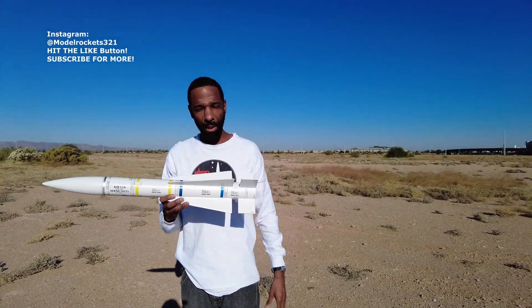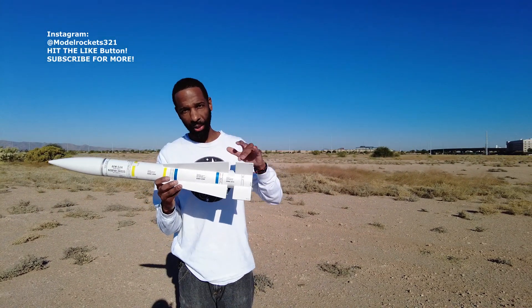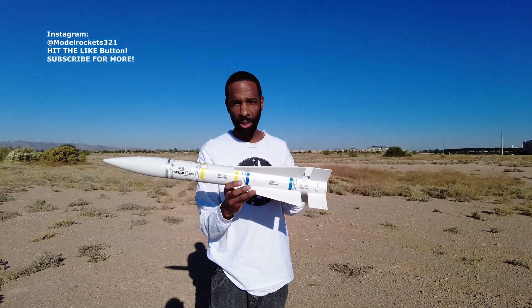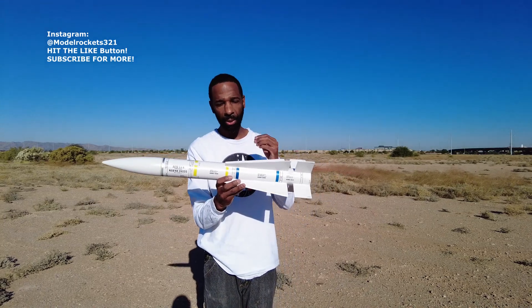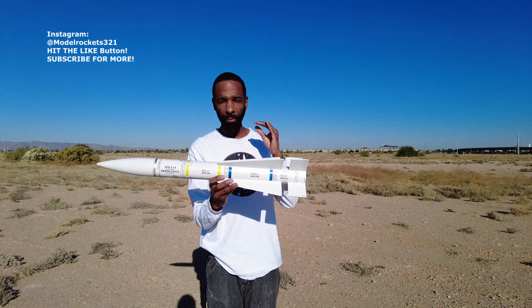All right guys, Model Rockets 321 here, back again with another launch today. I'm going to be flying the Phoenix Missile on an E30T. I already have it ready to go, and I also have an altimeter in there. The Jolly Logic Altimeter 2 is inside, so I'm going to have some information about the flight — how high it went and how fast it went.